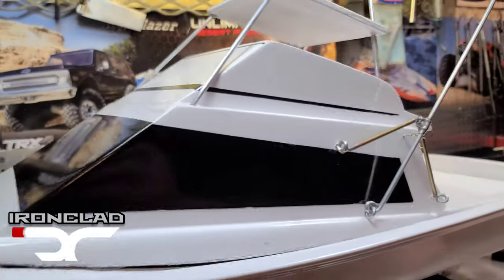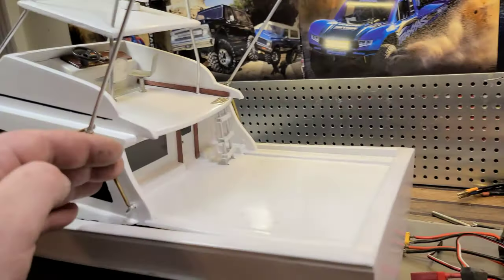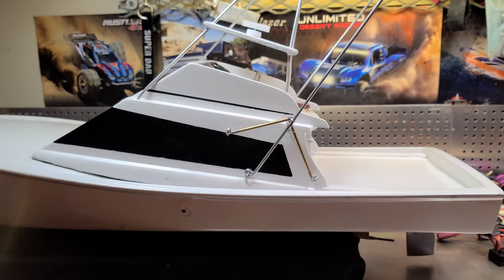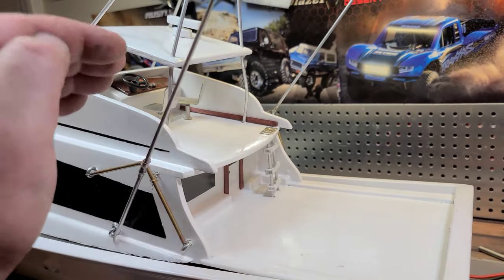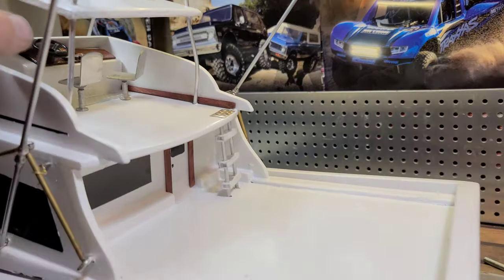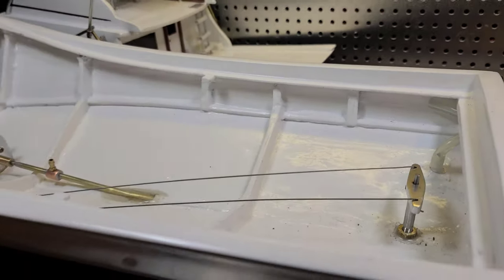Welcome back to Ironclad RC. This is a 100% custom sport fishing boat build I've been working on — it's a little series. Everything on this boat is custom made: from the tuna tower to outriggers, motor mount, tube rudder — everything is custom built on this boat.